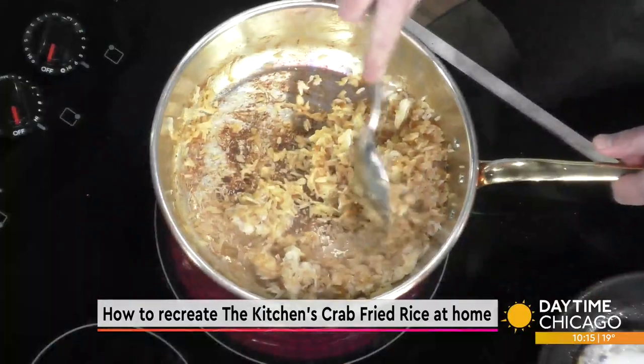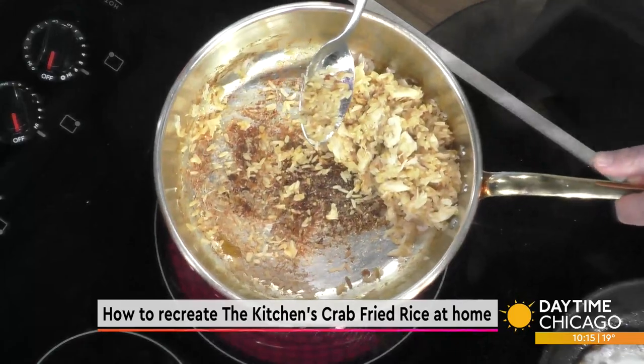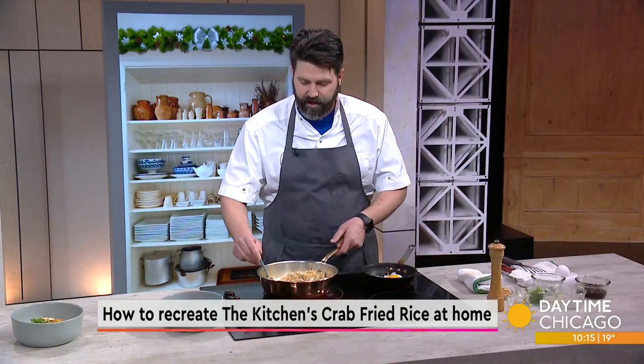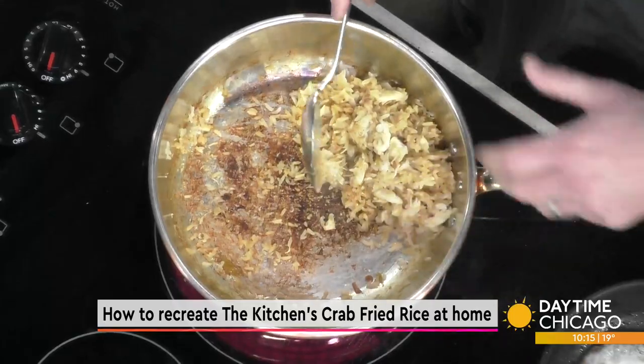If it does stick, that could be okay. If you have gas burners at your house, the higher the heat for fried rice, almost the better. If you cook it on a flat glass range like this, it's not bad — you just have to get the heat just right. You'll notice it started smoking a little bit underneath the pan.